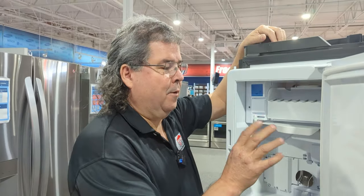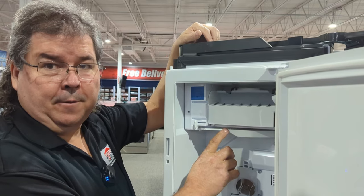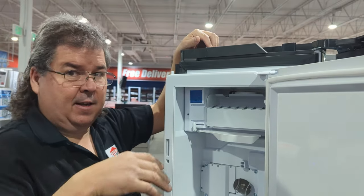Another thing to check: is this ice maker arm moving, or is it stuck? If it gets stuck back here, it will shut off your ice maker. Some models have a flapper that goes up and down — if that's in the up position, it's not going to make ice either.